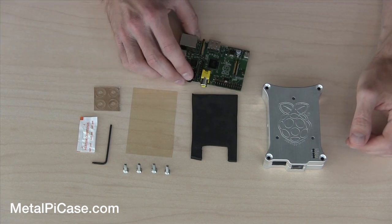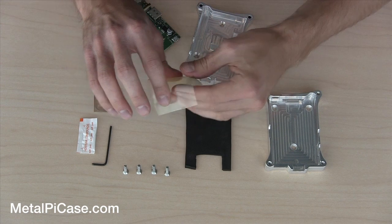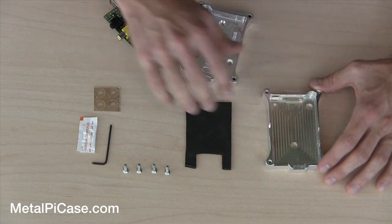So let's pull out our Raspberry Pi here and start putting this together. First things first, we're going to take our plastic insulating piece and this is going to go in the bottom right here. This is going to keep your Pi from touching any of the metal.